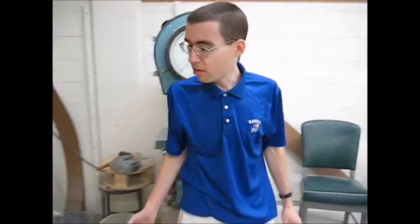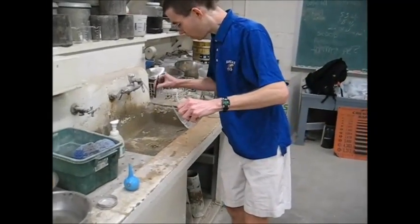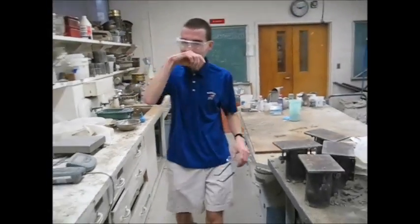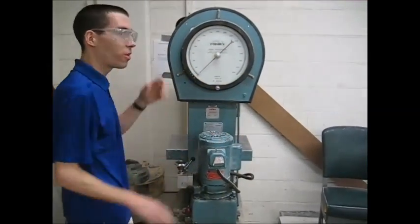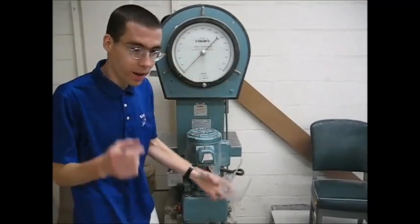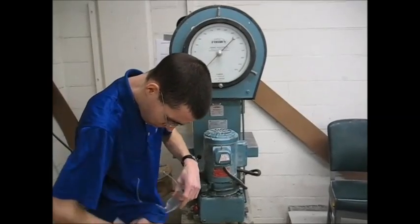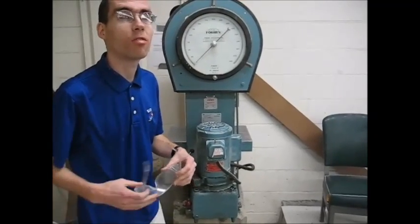When you're breaking a concrete cylinder, you need to get safety goggles — this can throw concrete. Even though I wear glasses, I usually grab a pair of these, because it's a couple hundred dollars for the glasses and $1.50 for these. Same with the sulfur — wear eye protection if possible. You really don't want to get sulfur in your eye.